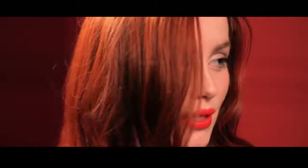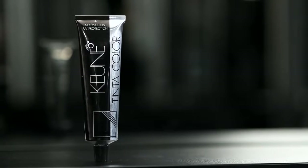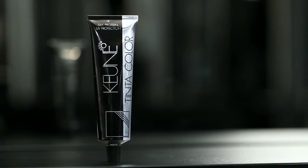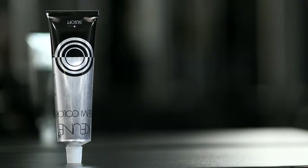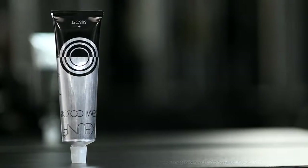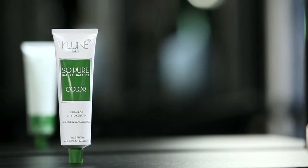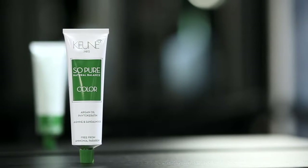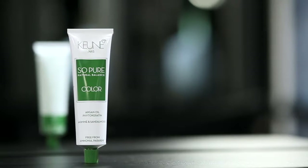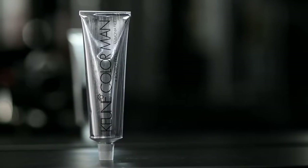The extensive range of Kuna Color products includes Tinta Color, a permanent hair color that lets you achieve 100% gray coverage; Semi Color, ammonia-free demi-permanent colors for up to 70% coverage; So Pure Color, an ammonia and paraben-free permanent dye enriched with certified organic plant extracts, including argan oil, phytocarotene, and aromatic jasmine and sandalwood; and Color Man, a natural way to cover early signs of graying in just 5 minutes.